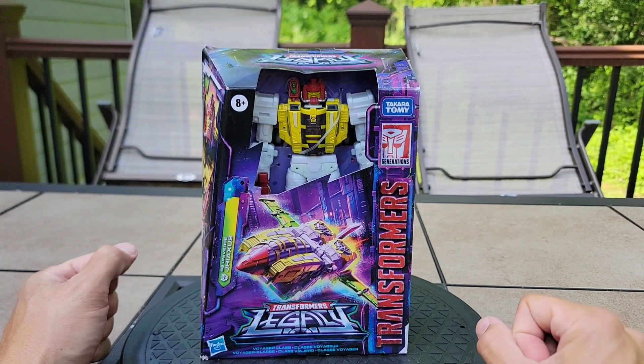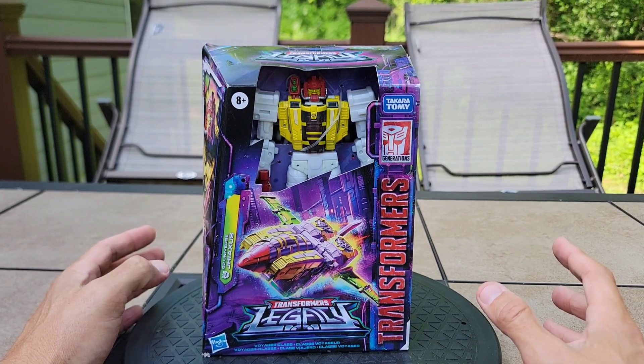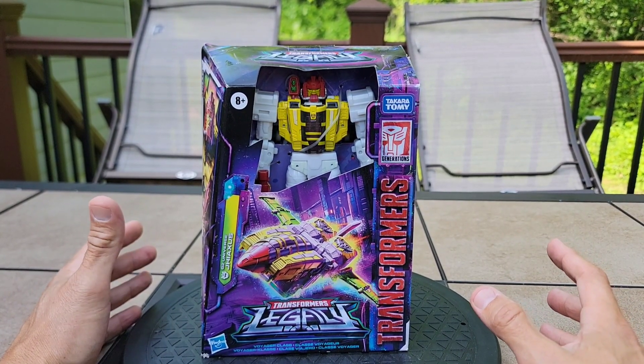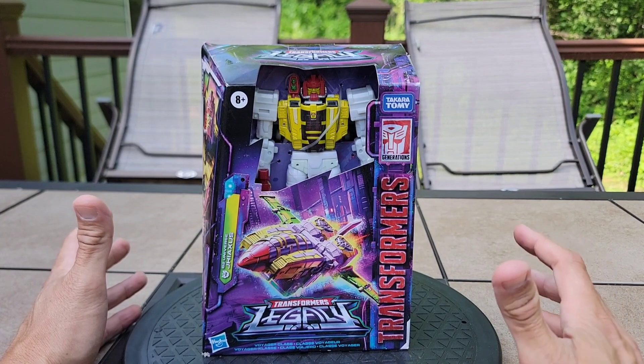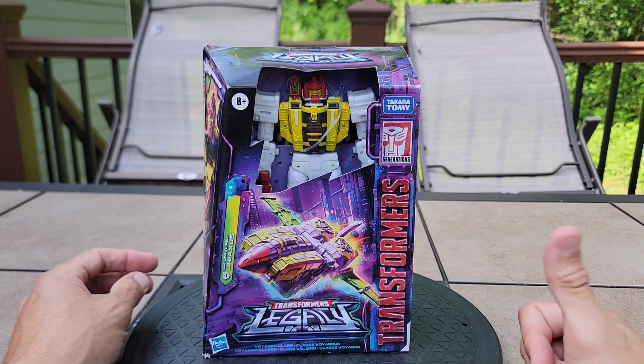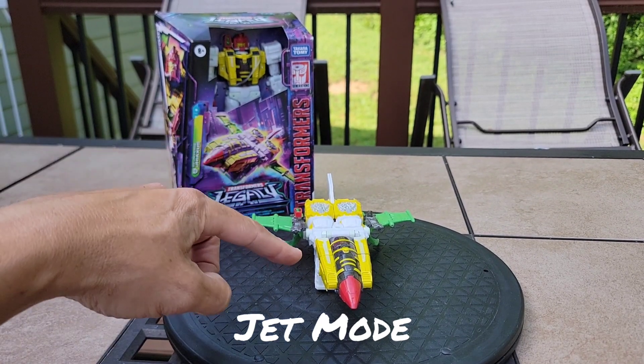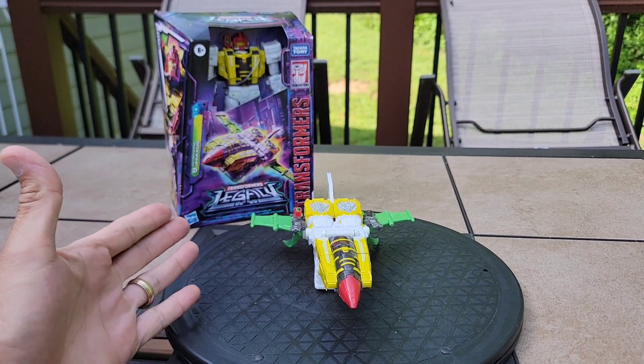Whatever Walmart's aversion is, I wish they would clearance stuff out like Target does and move on to the new stuff, but Walmart here lately is not doing that — not a fan. But you can still get this guy in store, which is a plus, and probably get it for dirt cheap. I have one in box and one out of box.